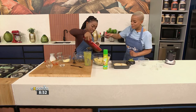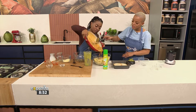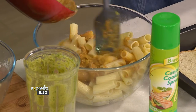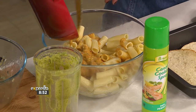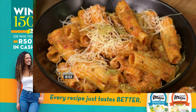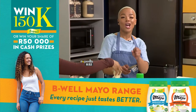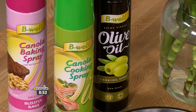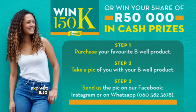Please grab this pasta and then we're going to fold it in. Just look at how good that looks — scoop the rest of that out and scoop it in. Of course, if you want to get your hands on this recipe, head on over to our website expressoshow.com. And you can win big with B-Well — they are giving away a 150,000 grand prize and you stand a chance to win your share of 50,000 rand. Simply purchase your favourite B-Well product, take a photo of yourself with your B-Well product, and send it to any of the B-Well social media platforms or their WhatsApp line at 060-582-3678, along with your name and contact number. T's and C's apply and may be found on the B-Well website. Enjoy.